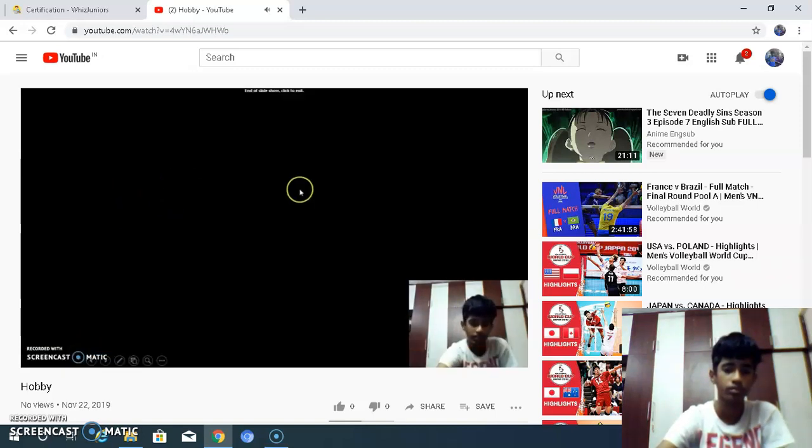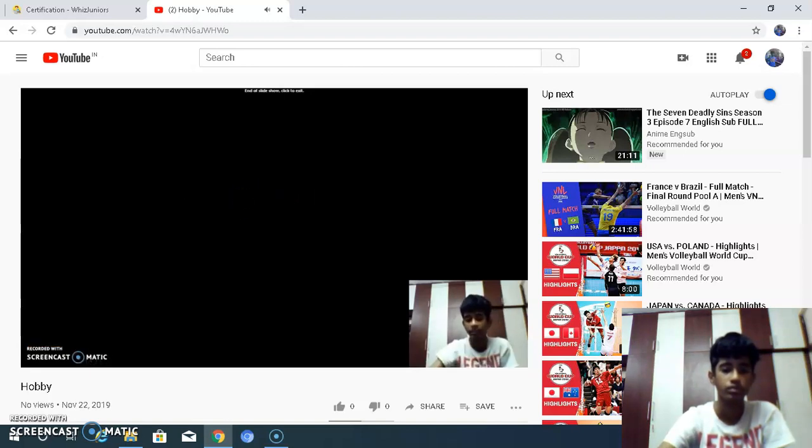This is the end of my presentation. Thanks for watching my project. If you like it, please subscribe and share.